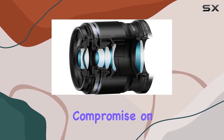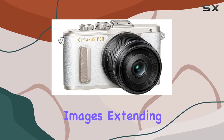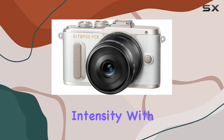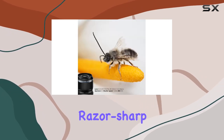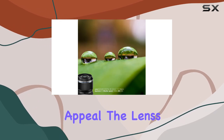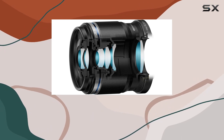Despite its size, the Olympus M.Zuiko 30mm f/3.5 doesn't compromise on image quality. The lens delivers sharp, high-quality images extending to the edges of the frame. The aperture of f/3.5 strikes a balance between razor-sharp details and a pleasing bokeh, enhancing the overall visual appeal.